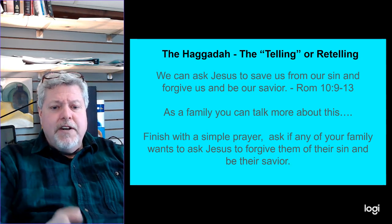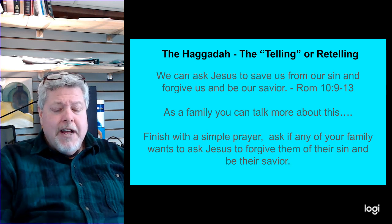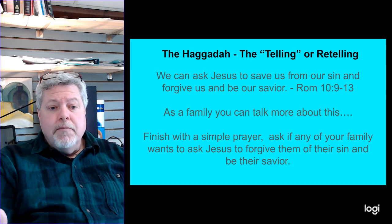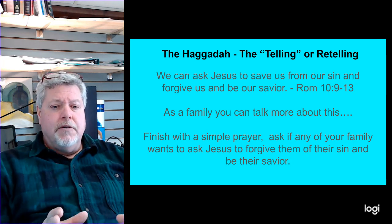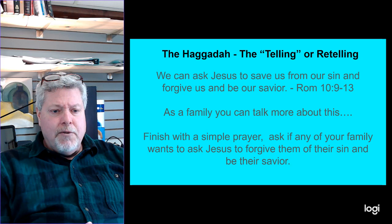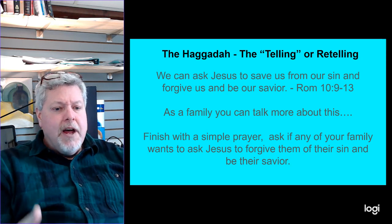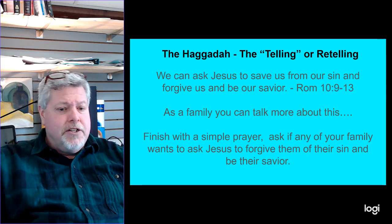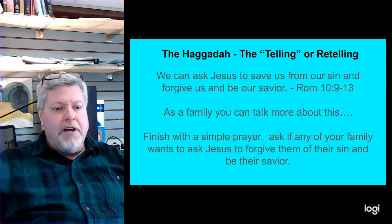When everything is done, finish with a simple prayer. Maybe as you're doing it, ask: is there anybody here right now who realizes they can't get rid of their sin and that Jesus is the only one who can? Maybe help them ask Jesus to forgive them and be their savior — it's a great opportunity. More people share year after year that the only reason they hadn't asked Jesus to be their savior was because nobody shared how or nobody asked. Here's your opportunity — ask right there: do you want to? Then just share what you did when you asked Jesus to be your savior. Don't make it difficult, because God knows when somebody is really asking.